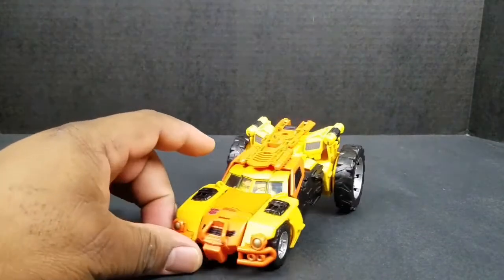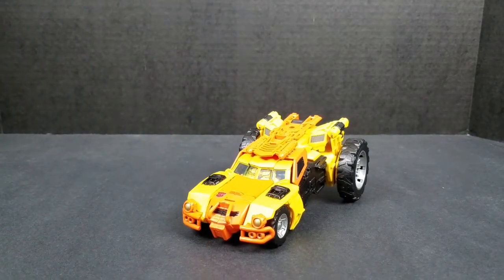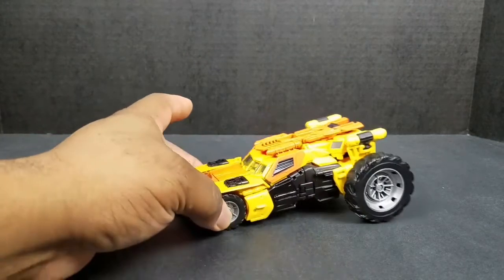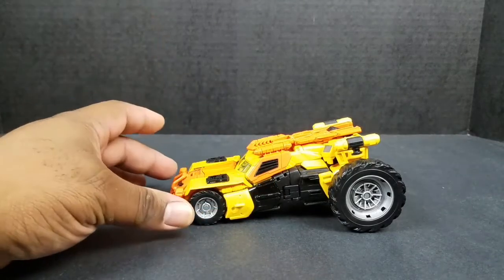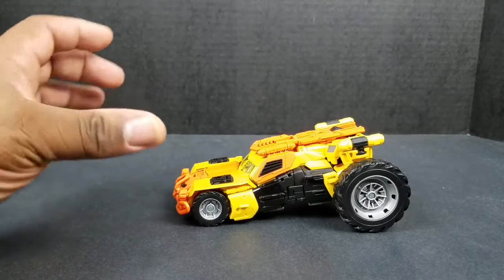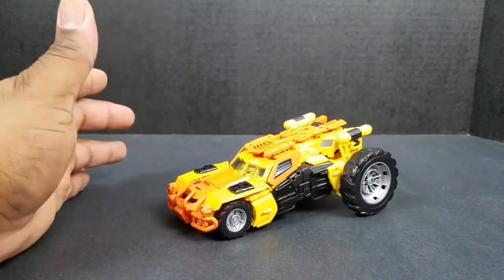Here we have Sandstorm. This is the Thrilling 30s Generation line. He is a remold of Springer, which is a good thing because Springer is a pretty sweet robot, so he's already started off on the right foot. He's a pretty decent triple changer. I'm more of a fan of his aircraft mode than his actual vehicle mode, because this is supposed to be a dune buggy, but to me it just kind of looks like a car with big wheels on the back. It's a remold, but they did add a lot of different extra variants to change him up significantly.